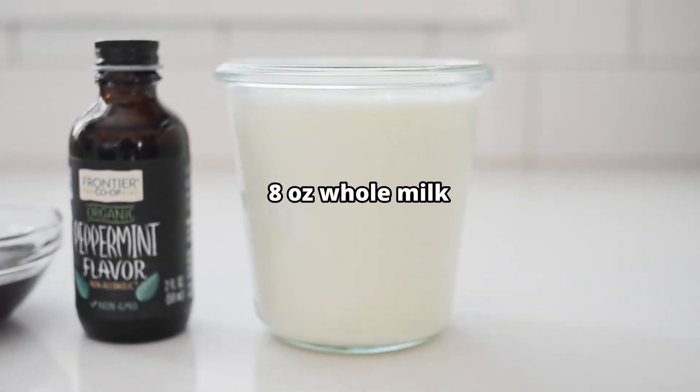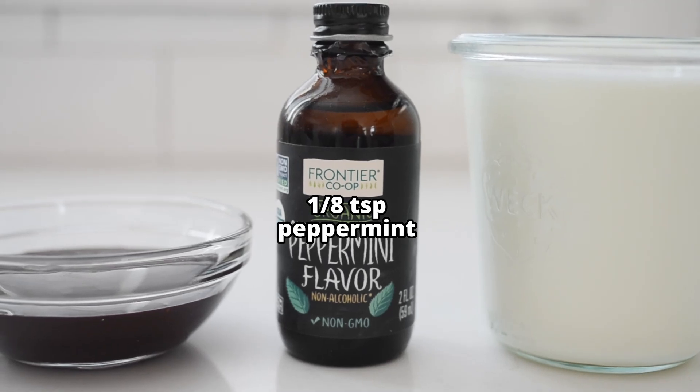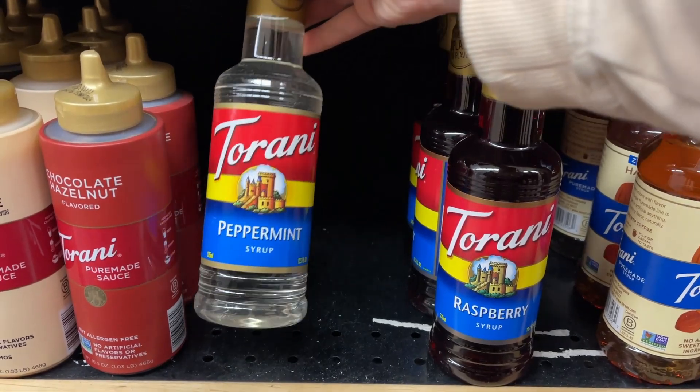You'll also need eight ounces of whole milk — Starbucks uses two percent, but I prefer whole milk. And for that peppermint flavor, you'll need one-eighth teaspoon of peppermint flavoring. Starbucks uses their peppermint syrup to flavor this drink, and you can definitely purchase peppermint coffee syrup at some grocery stores. But if you'd prefer not to purchase a specialty coffee syrup, the peppermint flavoring is a nice alternative.